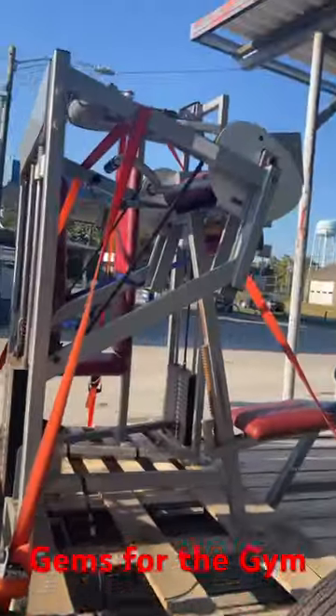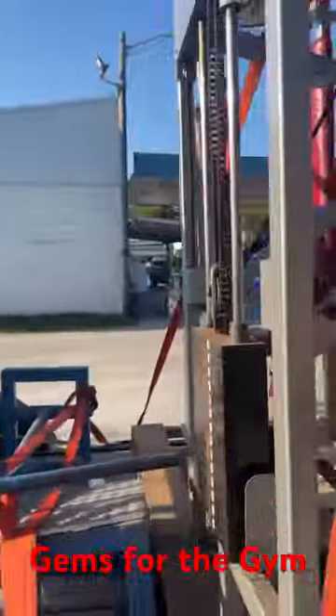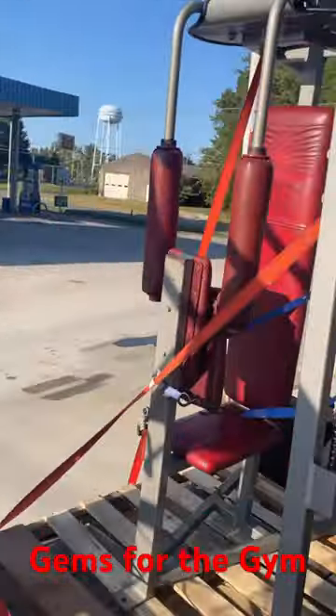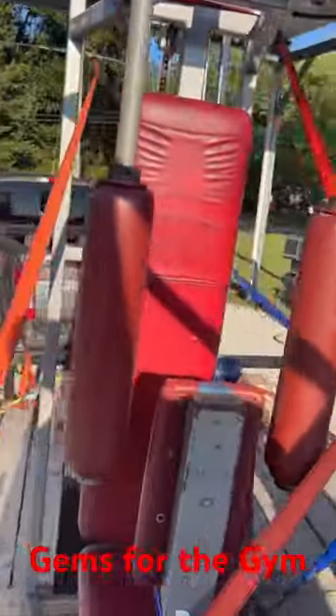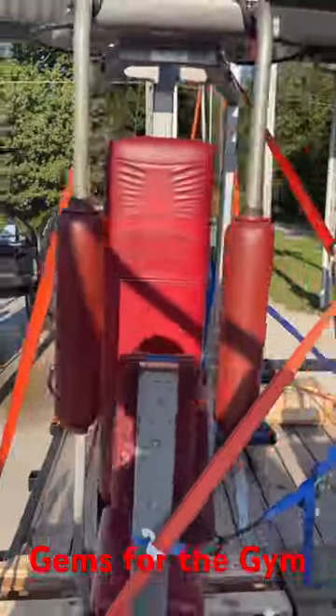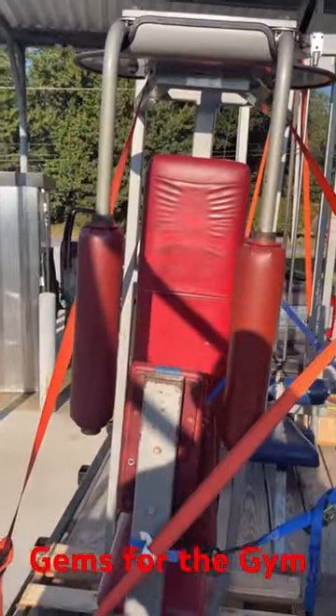This is a Nautilus first generation bicep curl. And this right here — I knew he had it, but I hadn't tried it ever since. I don't think I've ever tried one before. That's a reverse rear delt, like a pec deck but for rear delts.